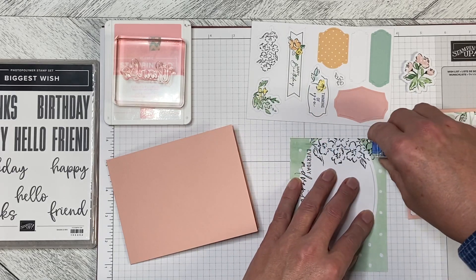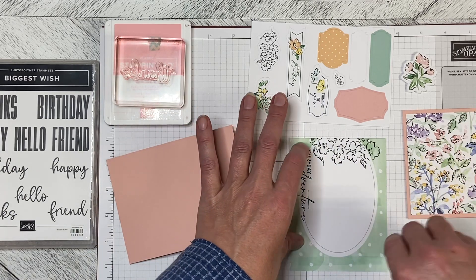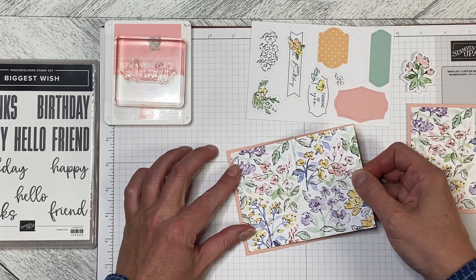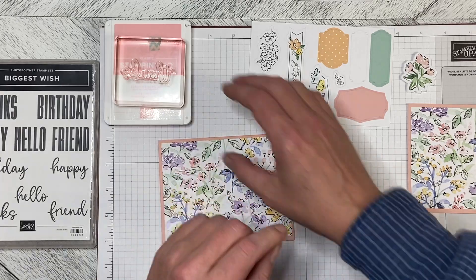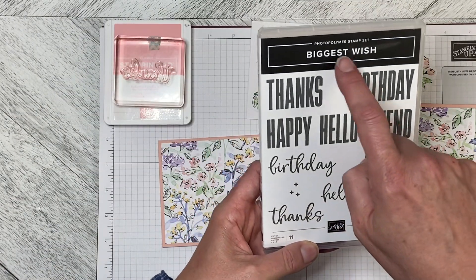So we are just going to adhere the card front to the card base like that, and then we're going to take the Thanks from the Biggest Wish stamp set.